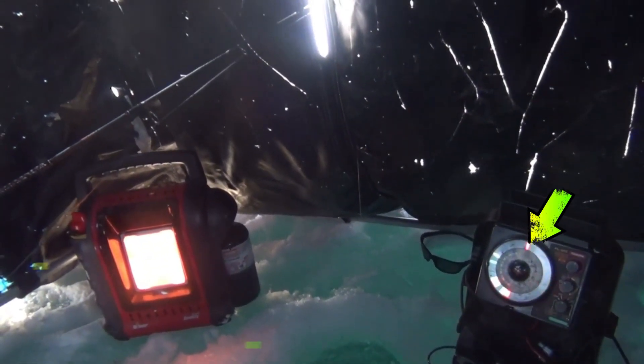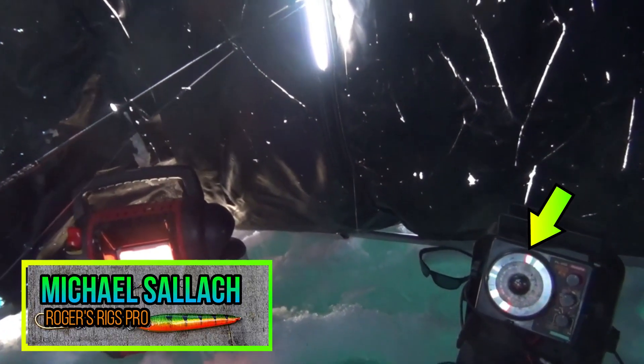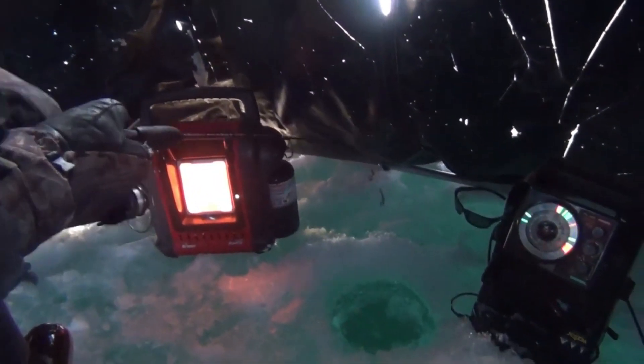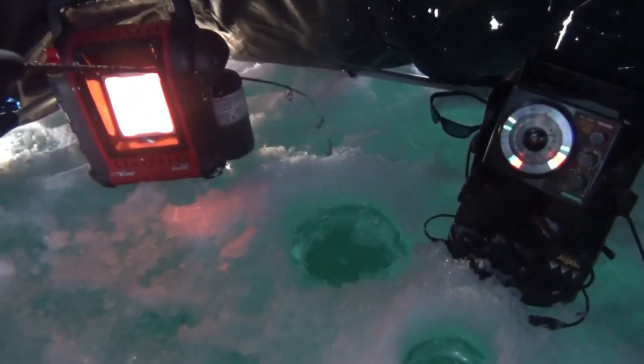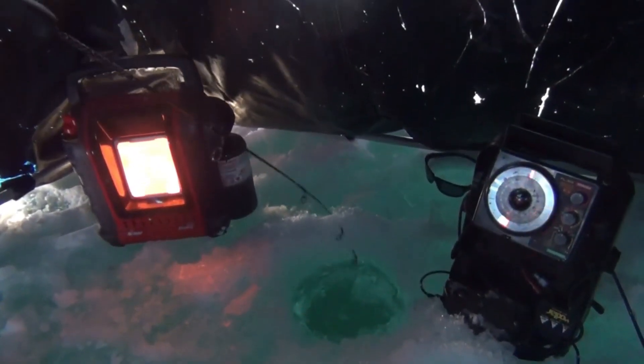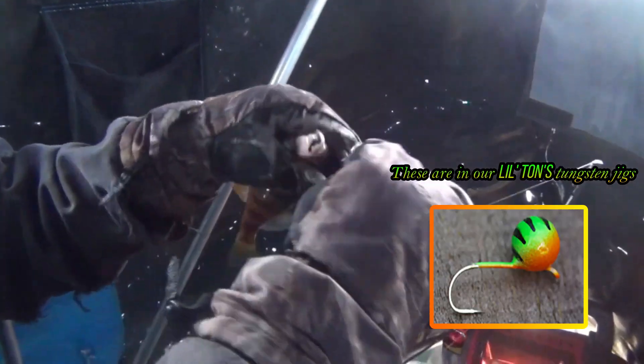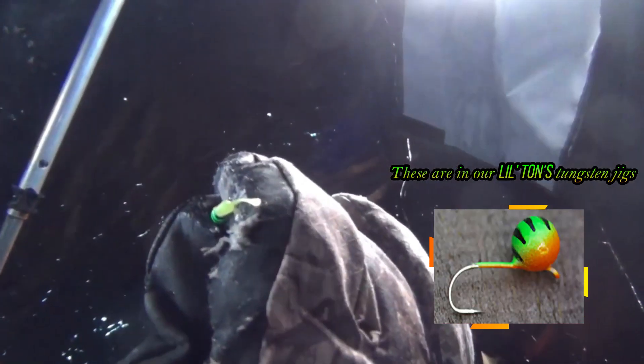He's chasing. There you go. Very slow bite out here, not biting well right now. But that's how you do it. Nice perch. Fire tiger tungsten — dying a little guy. Got that little piece of microplastic on there. Very nice.